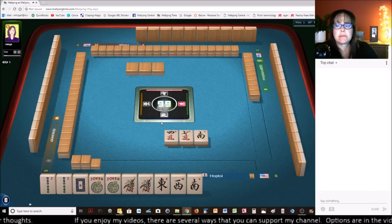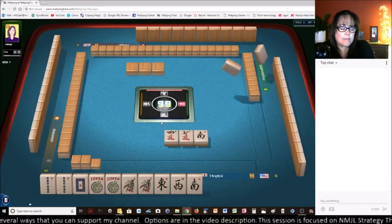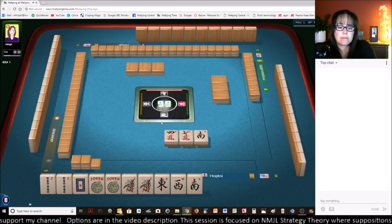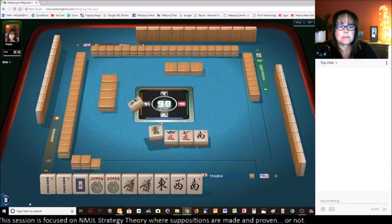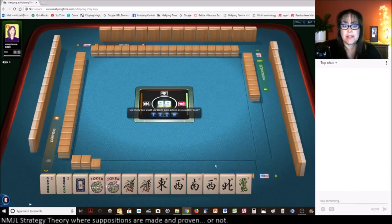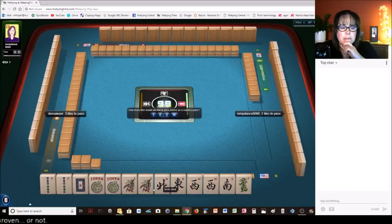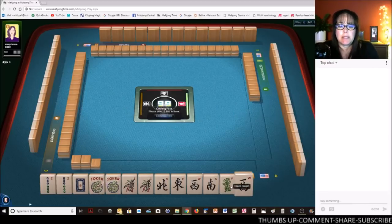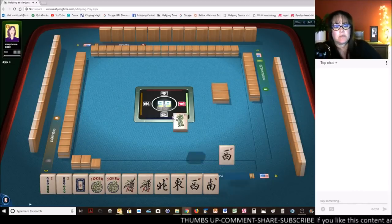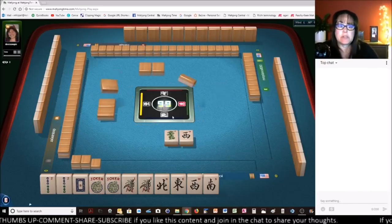Not an 8-BAM in sight. We got a North — I'll take the North. Now we do have news. Let's pass 2. All we need is an 8-BAM and we're 2 away from ready. If we can get an 8-BAM, we'll have a ready hand. Well, near ready — one away. Which is really good, actually.